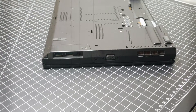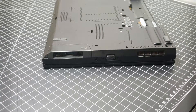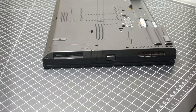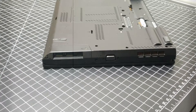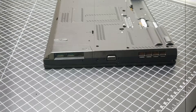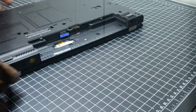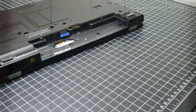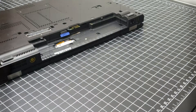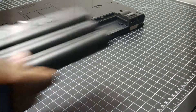Remove this and this. A lot of times what I do with my drives - because they're still drives, I can still store stuff - I'll just make them into external drives. But I don't know, I may not even do that this time. Time to grab the battery and put the battery back in.